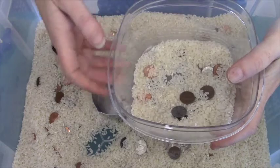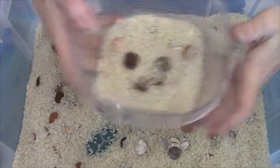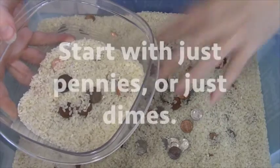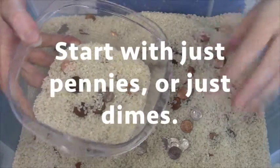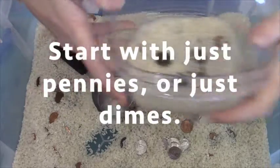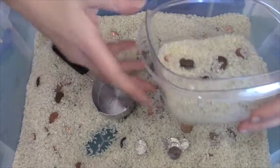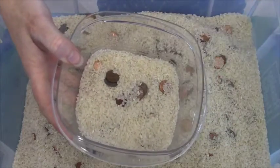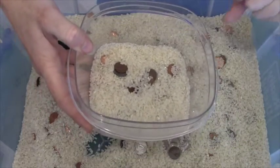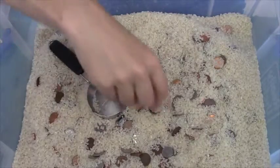For kindergarten or early first grade it's too hard to count all of the coins together. So what you'll do first is just put in pennies and count the pennies. Later on, instead of pennies, put in only dimes — then you can count by tens. When you're good at both of those, do dimes and pennies together. Then finally, the last thing is all the different kinds of coins mixed together.